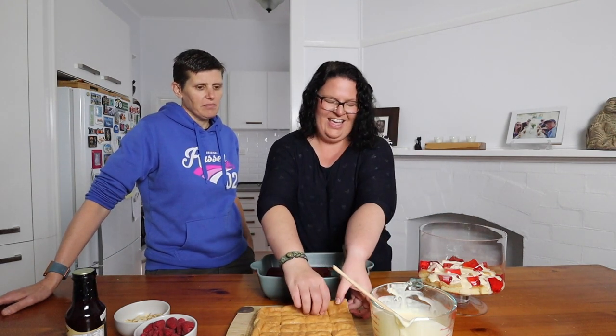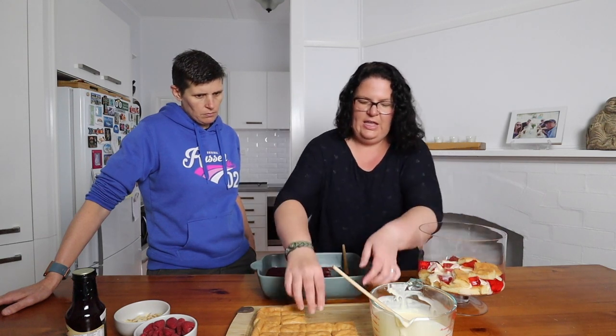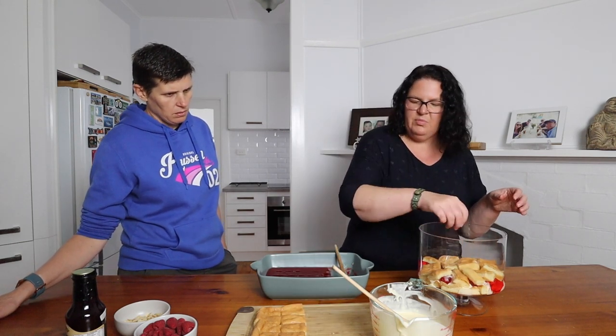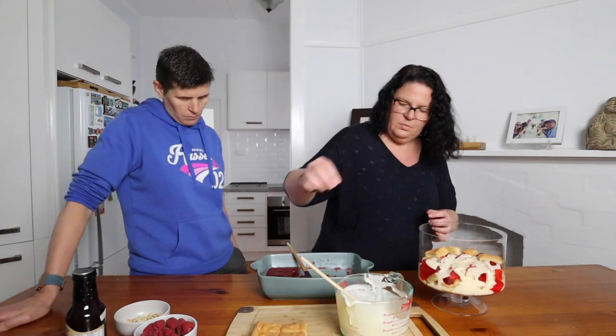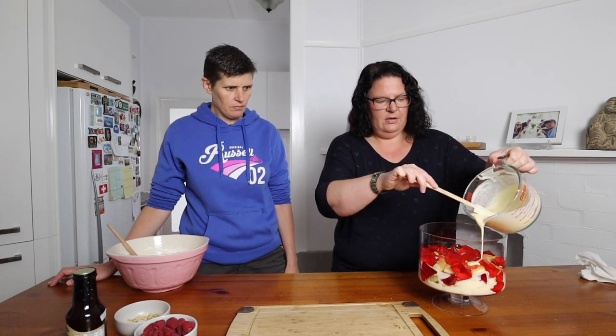We've put some custard on and now we're just going to keep layering — some more cake, some more jelly, and then more custard again. As mentioned, you definitely want to have made most of the components the day before and then just assemble before you serve because it doesn't take that long. You can also assemble it the day before and let it sit and meld together, then just do the whipped cream and decorating right before serving.